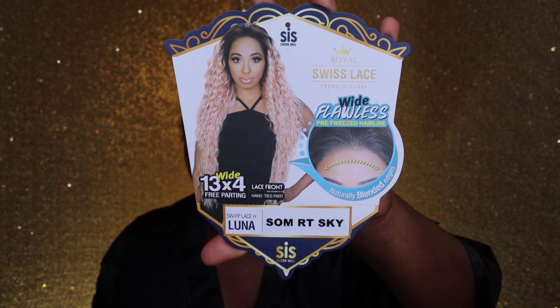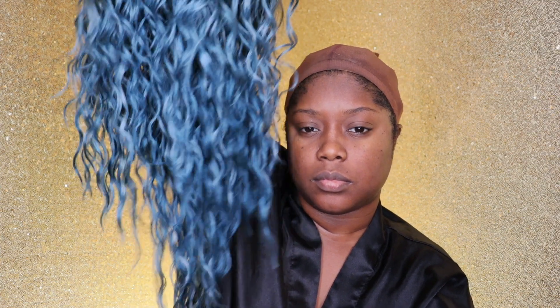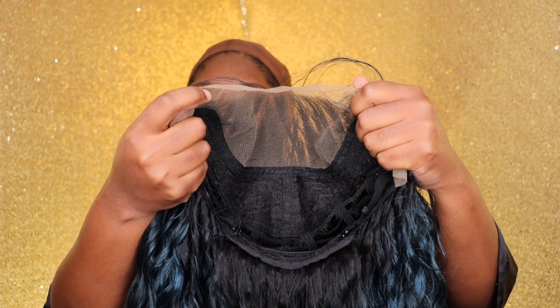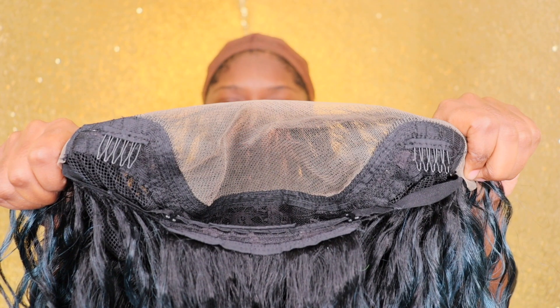Jumping right in, today we have an HD unit by Zuri Hollywood. I have the style Luna in the color Stomp RT Sky. She is a beautiful wavy blue type of pattern — it kind of puts me in the mind of a mermaid, like mermaid Barbie-esque.